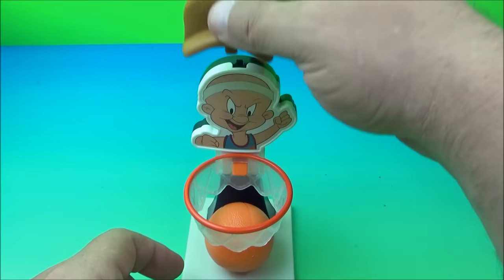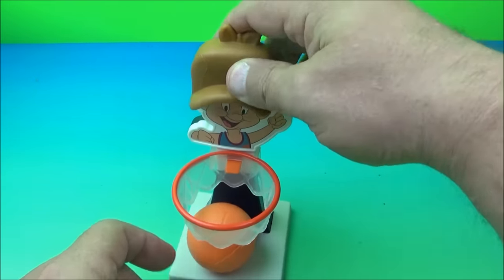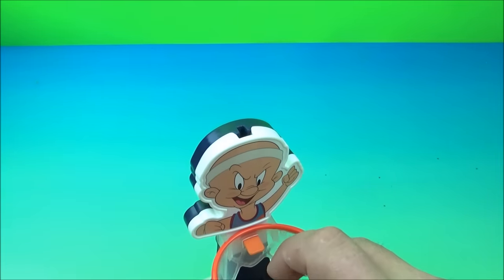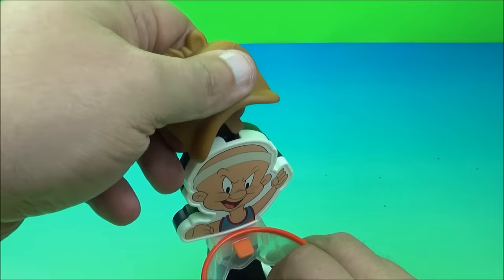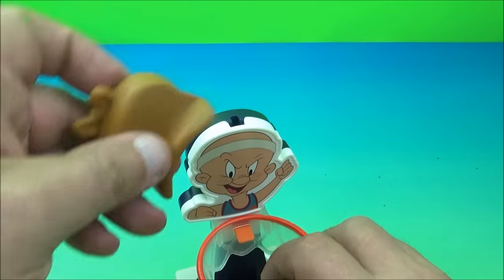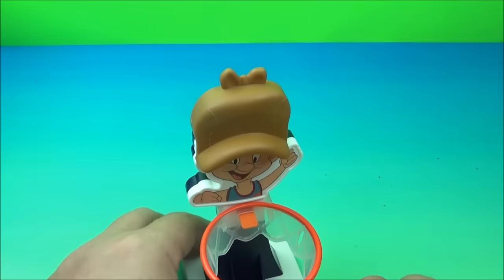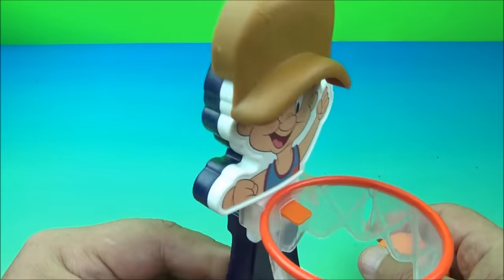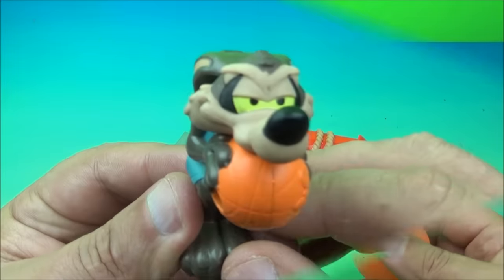It was working a second ago — let me try this manually. There we go. One more try — and that's it, that's what he does. Good old Elmer Fudd — it's a bit finicky but that's the gimmick.